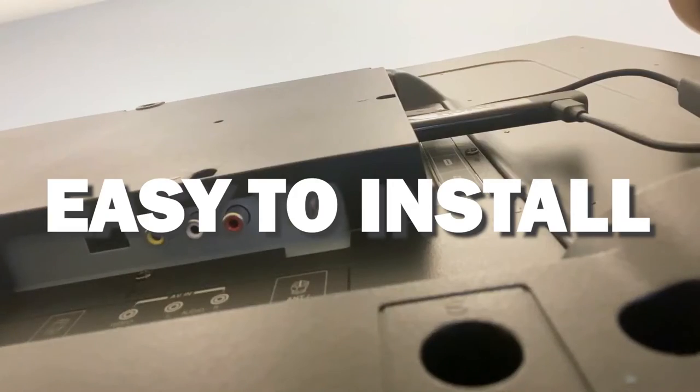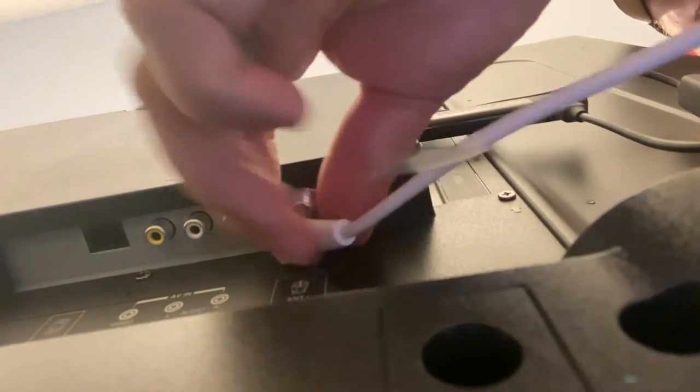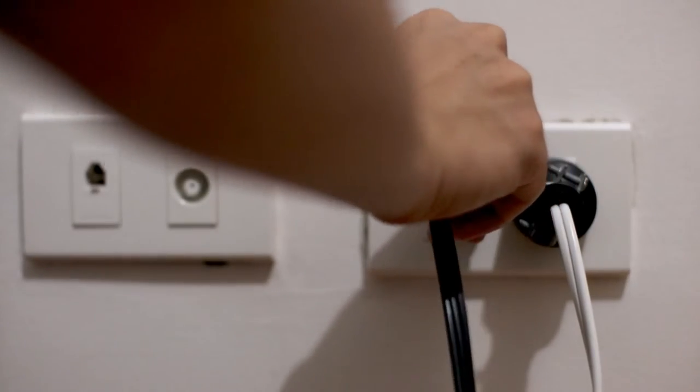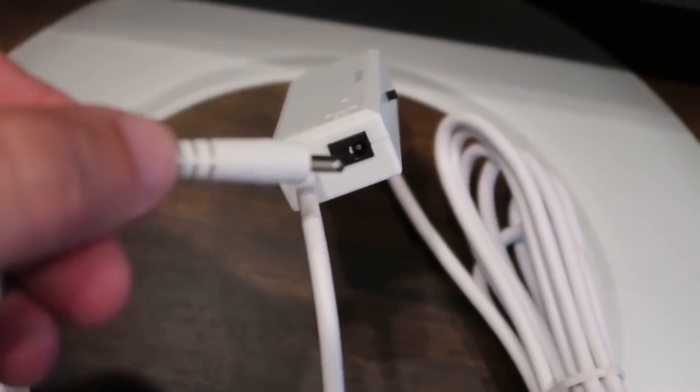Now, this thing is really easy to install. Just plug the coax cable into the back of the antenna jack on the TV. Then plug the AC adapter into any wall outlet to give it power, or you can plug the power source into the transmitter on the antenna itself.